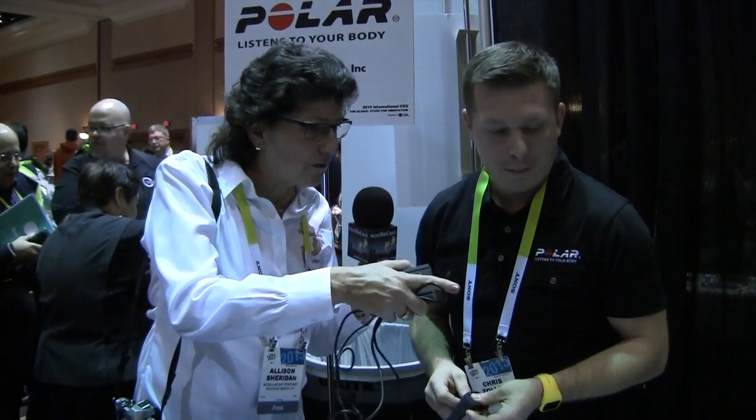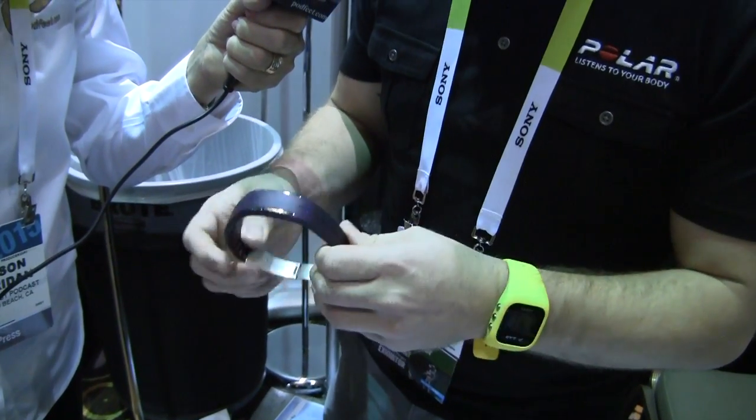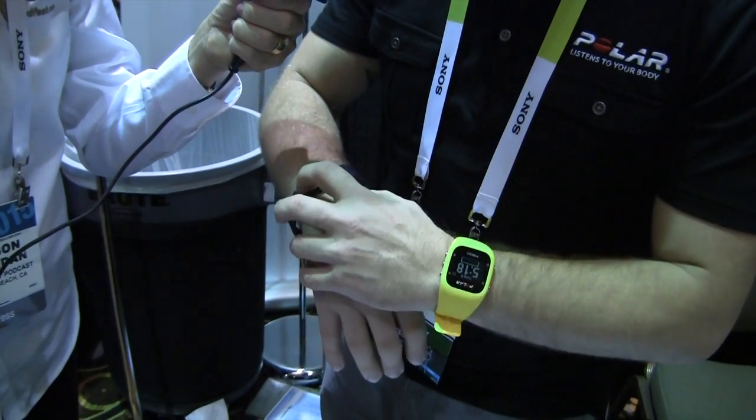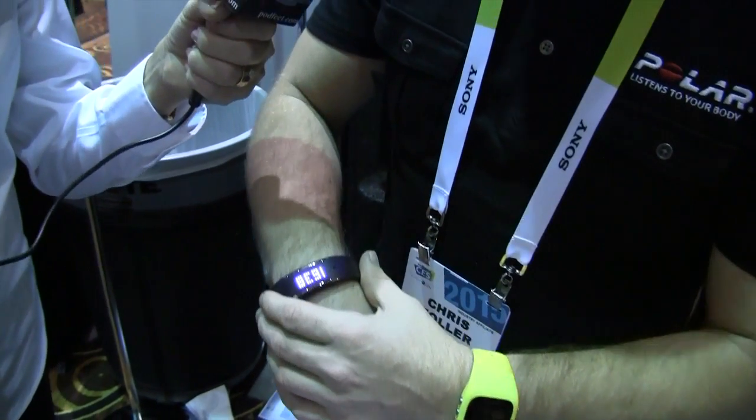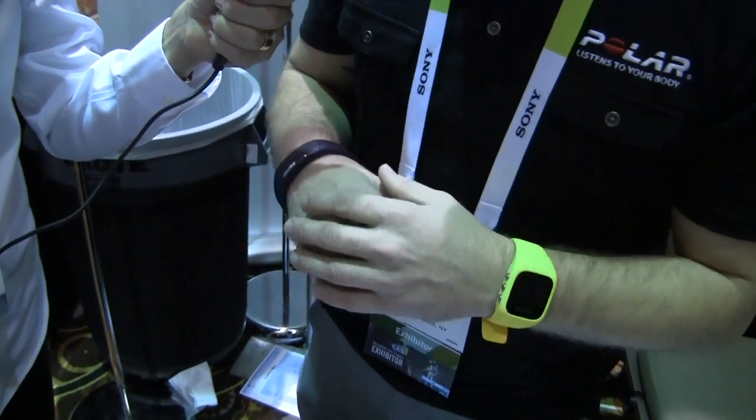I noticed something over there — that purple thing that doesn't have a watch-looking face on it. So this is the Polar Loop, which is an activity tracker meant to be worn as a discrete tracker. It will record steps throughout the day, activity, and calories, and it'll send all of this information wirelessly to your smartphone so you're able to track everything on an app and a web service as well. For the listening audience, it's purple and kind of more like a bangle — though it should actually be worn tight to your wrist. It also comes in black and blue.